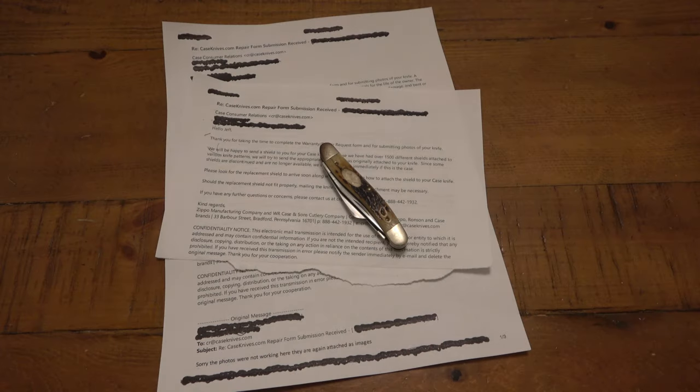Hey, what's going on guys? So I want to do a quick update on the Case knives. I talked about this previously - I was going to send in a couple different Case knives that all had issues. There were three different knives with three different issues, and I actually got three different responses. That's why I'm making this update video, because I thought this was pretty interesting and I wanted to share with everyone.